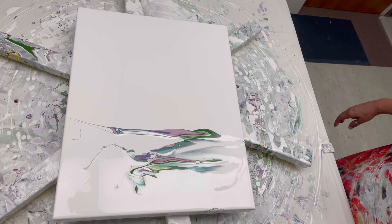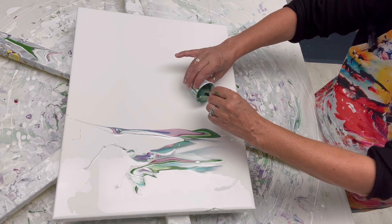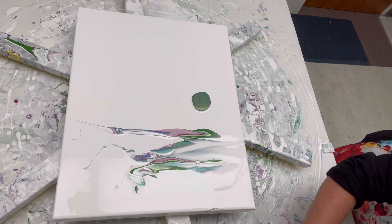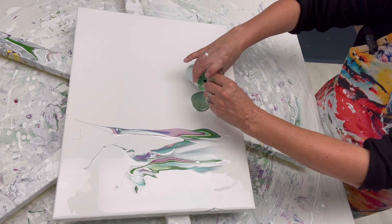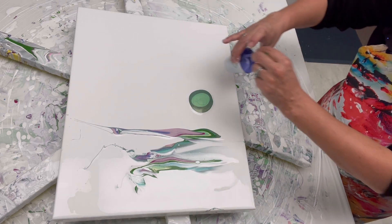Let's go again with the olive green. I might change up the order — pearl olive, pearl lime, and then some violet.